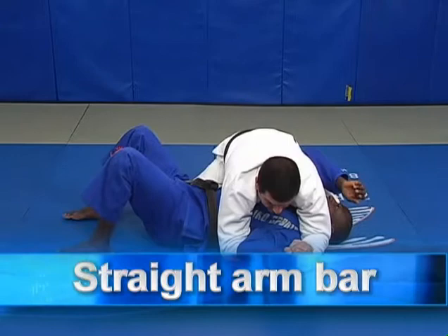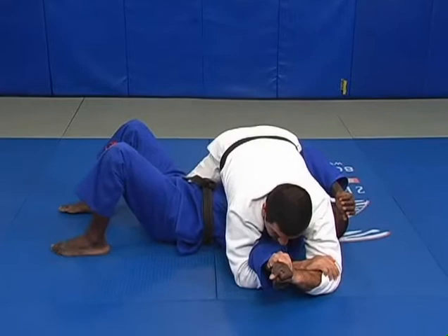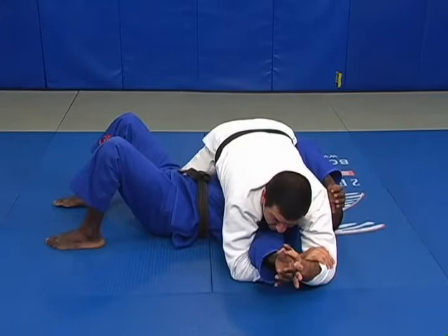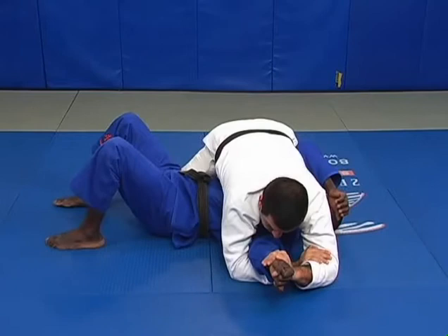If my opponent is stronger and he feels I want to bend his arm, he'll try to straighten the arm. What I'm going to do is lean forward, slide my hand around the wrist, and take the arm straight. I'm going to switch for the straight arm bar. I have to put my fingers in the same line as his thumb, and my forearm underneath his elbow. Now I bring the elbow up and push the wrist down — then I have a straight arm bar.